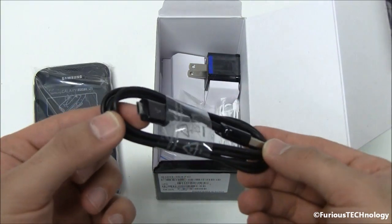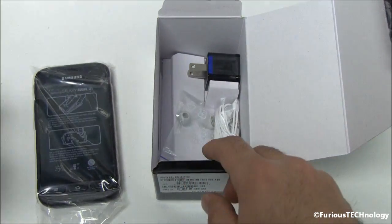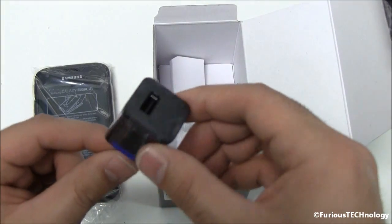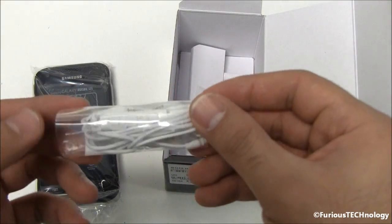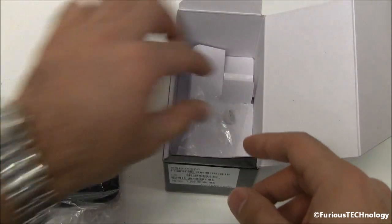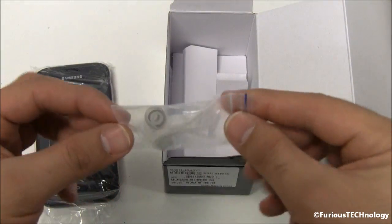We've got the micro USB cable which plugs into the AC adapter. And we've got the headset — a nice premium headset and of course the earbuds so you can adjust it to your liking.